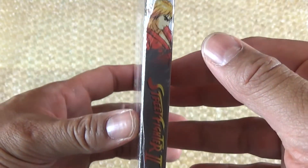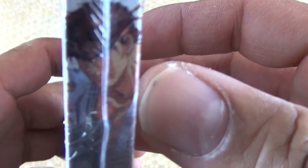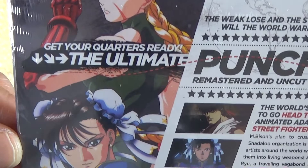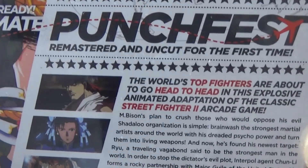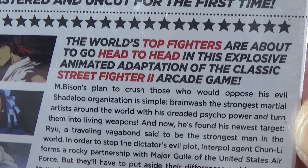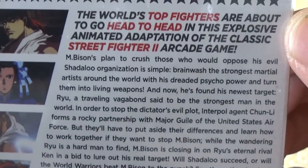You can see Ken right there. Turning it to the opposite side, you see Ryu. And here's the back — you can see Chun-Li and Cammy, and then it says 'get your quarters ready, the ultimate punch fest.' It says remastered and uncut for the first time, and the world's top fighters are about to go head-on in this explosive animated adaptation of the classic Street Fighter 2 arcade game. And then you have the story here.